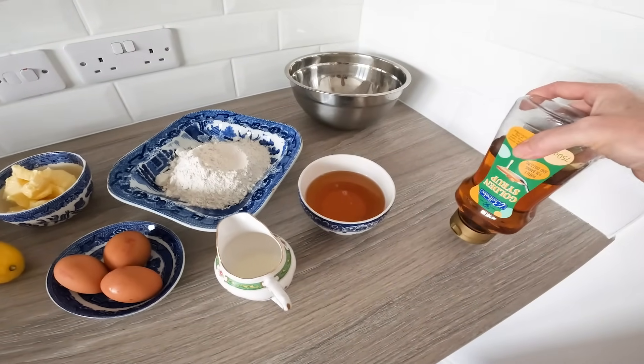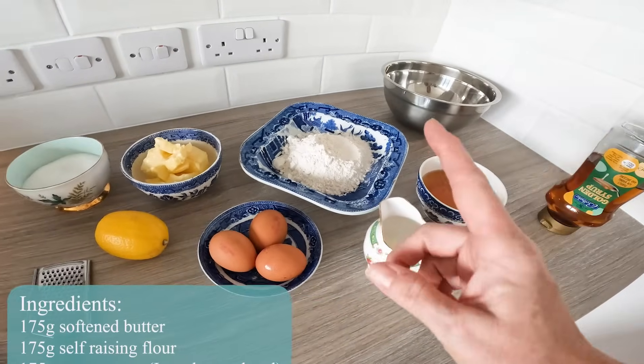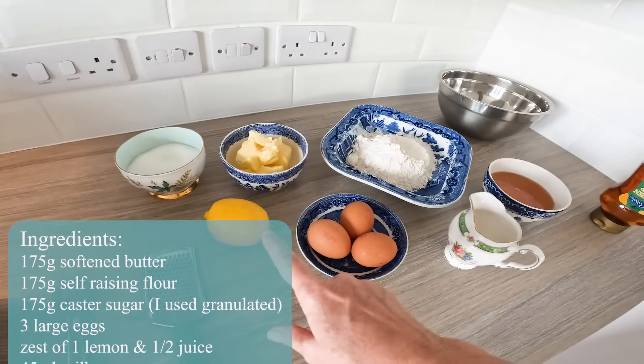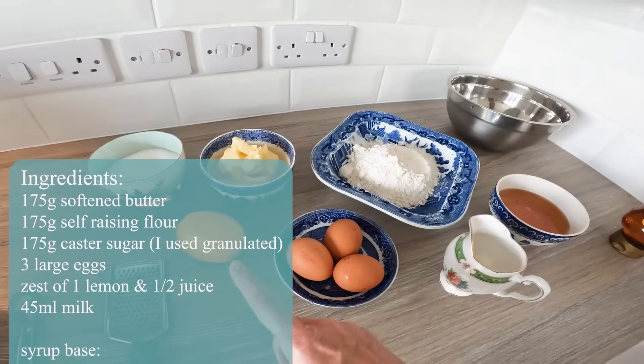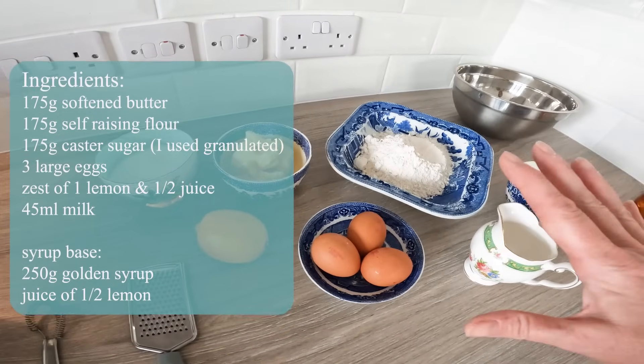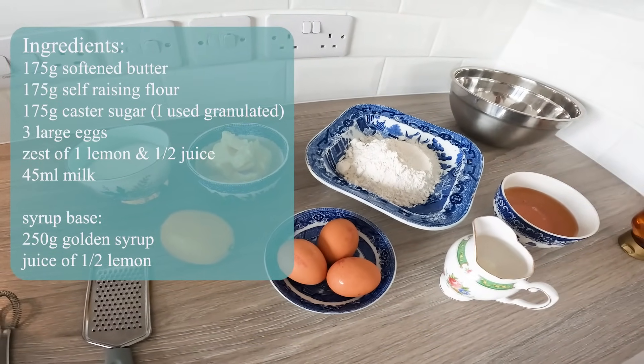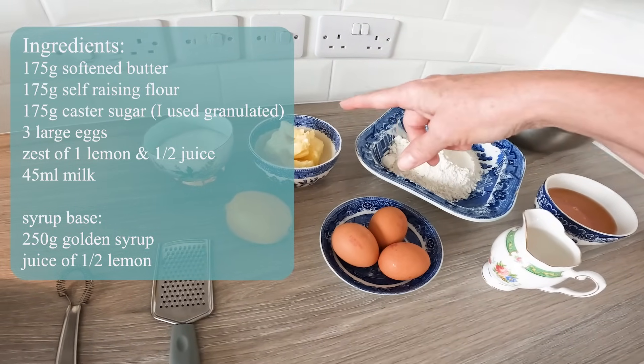The recipe will be pinned in the comments and in the description, as well as at the very end of the vlog. I'm using Lidl golden syrup which is a little bit cheaper. What caught my attention about this particular recipe is its inclusion of a lemon, which made it stand out. The lemon is optional - you don't absolutely need it - however, I absolutely love lemon.